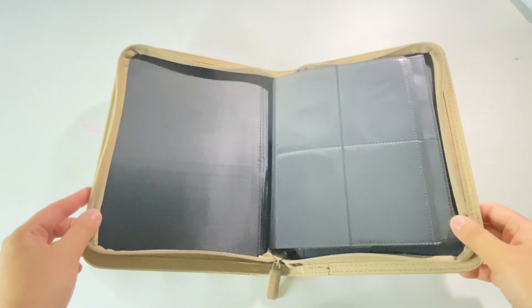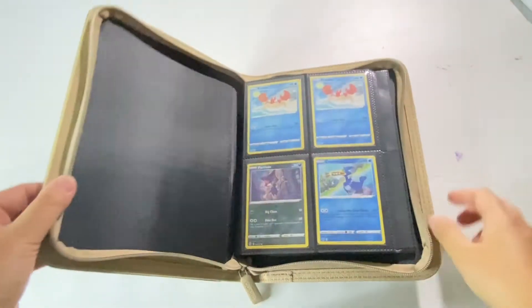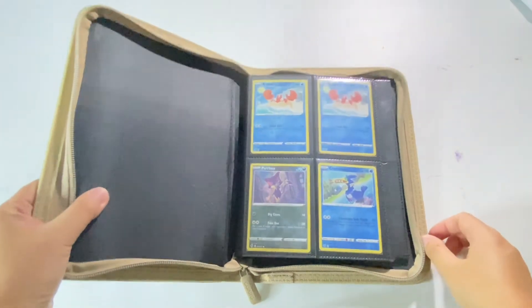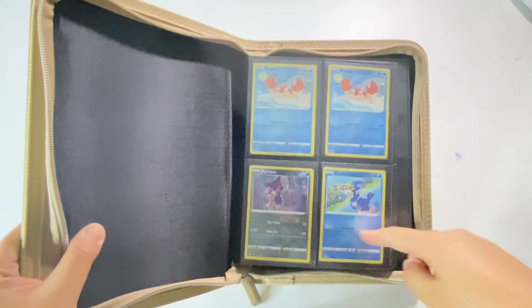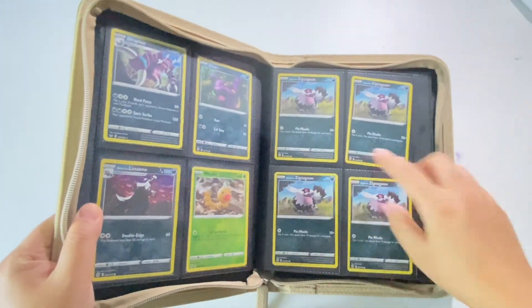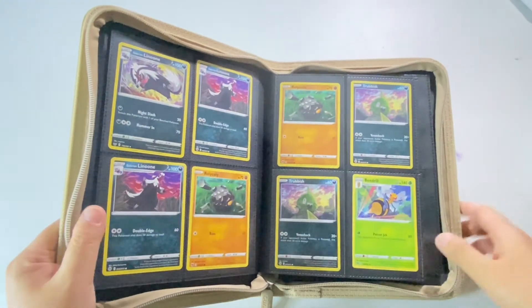So let's load some cards in. What we have here is some sleeved cards, penny sleeved ones, and these are unsleeved cards.